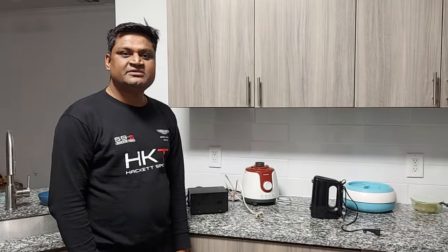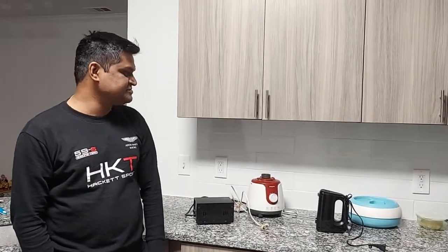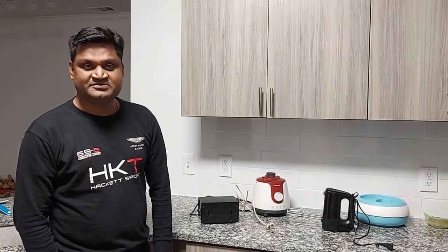Normally you can't use it. Why? Because in India we use 220 volts as the input voltage, but in the US it is 110 volts. The sockets are actually different, so you can't directly use the mixer, blender, or any other electrical products which are running on 220 volts directly over here, because it's lower here in the US — it's 110 volts.